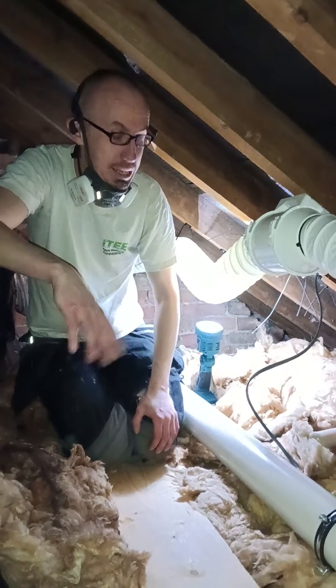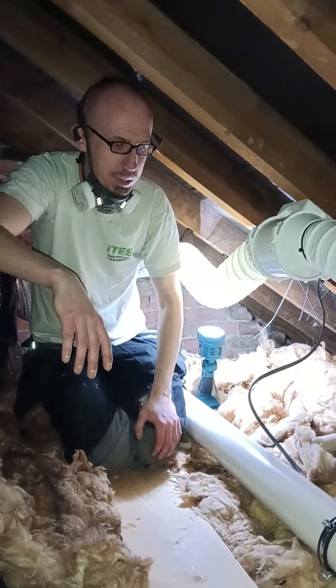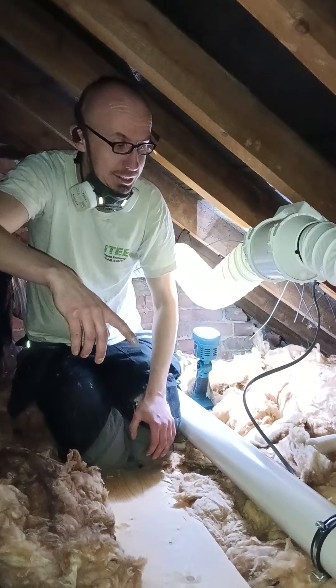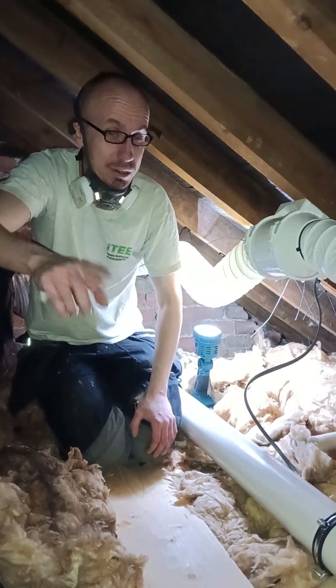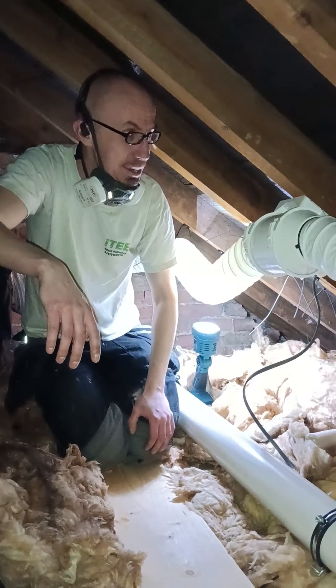Today we are swapping out some extractor fan malarkey. This client came to us — they're down in Tunbridge — and they said they're having real issues with what they've got already. They're getting water coming back down through the ceiling in the vent. They sent me a picture and I knew instantly what the problem was.